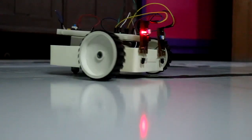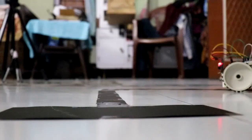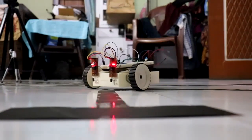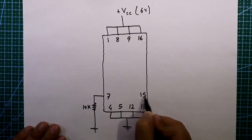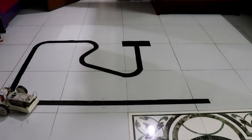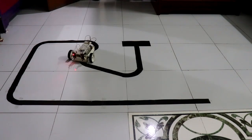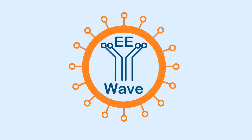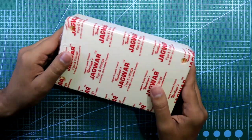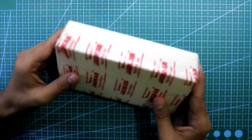Hello guys, today I am going to show you how to make a line follower robot without a microcontroller. So let's get started. For this project we need a chassis, but if you do not want to buy this, then take an electric switchboard like this.